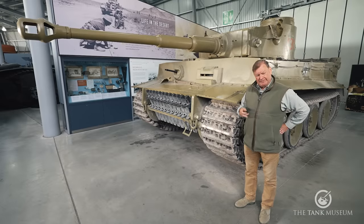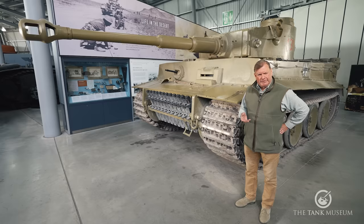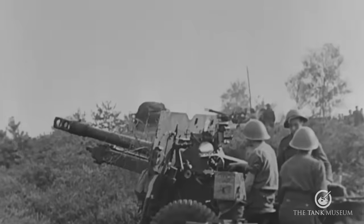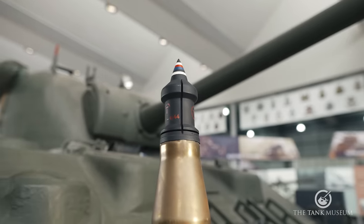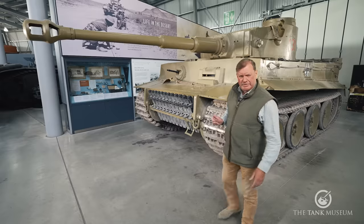In order to get those weapons into the field quickly, a number were mounted on 25-pounder field gun trails — total improvisation — and that configuration was known as the Pheasant. An APDS round fired from a 17-pounder had a muzzle velocity of 1204 metres a second and would penetrate 233mm of armour at 1000 metres. Even the APCBC would penetrate 150mm at the same distance, compared to the 60mm of the M3 75mm. It was time to hunt Tiger.